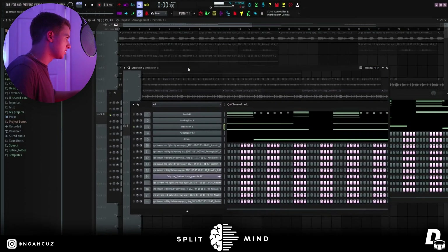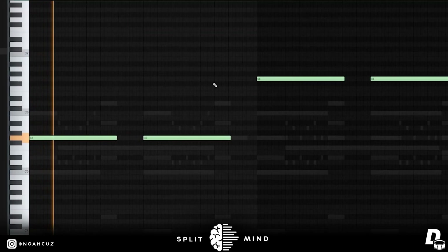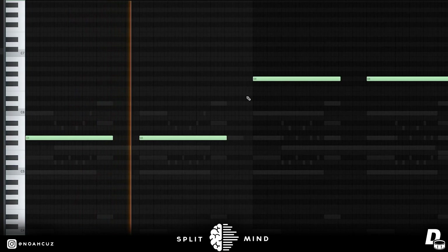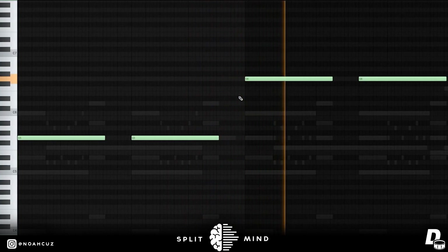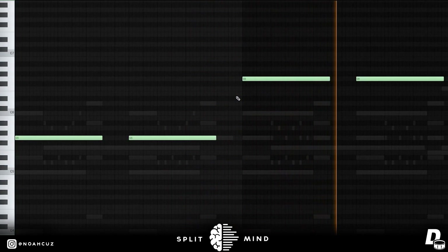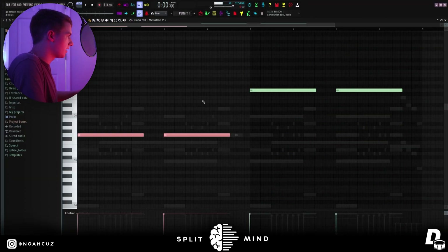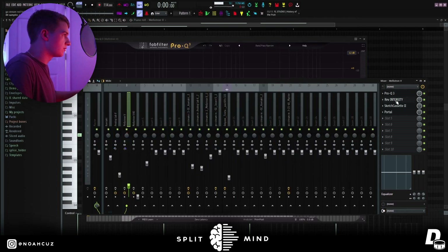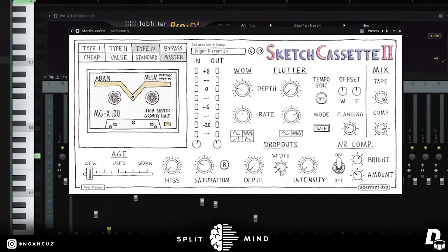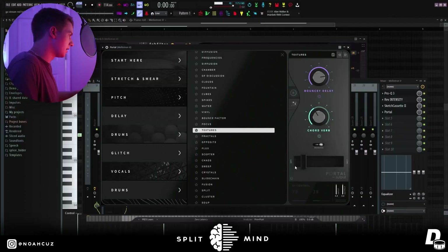The next sound I added is from Mellotron — it's not loading but it's just a preset in there — it's just a pad. For the notes on this pad, I just did the fifth of the chord, and then I brought it up an octave in the second half. For effects, once again EQ cutting out a lot of the lows and highs, this Arturia reverb that won't load, Sketch Cassette 2 with another preset I tweaked, and then Portal with a preset from Steven and Pilgrim's Portal Bank — I brought the mix down on that.